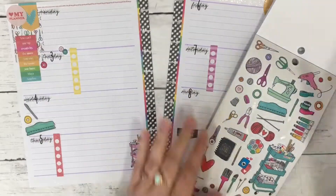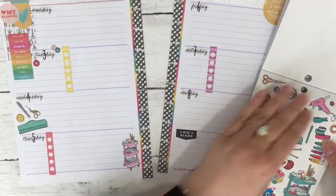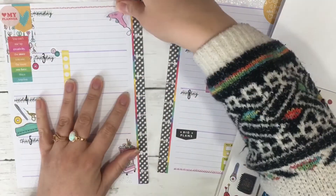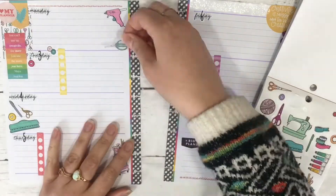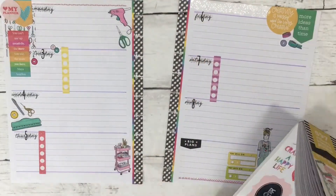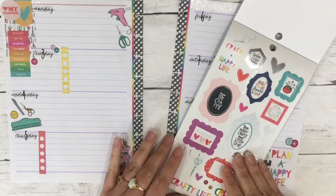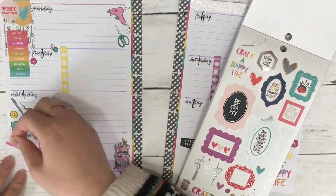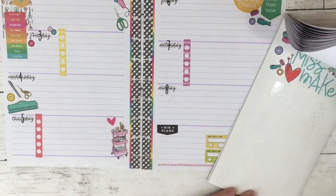I just can't get enough of the Miss Maker sticker books and I will have enough of them until I don't need to plan anything anymore. I really like how this spread is coming together.